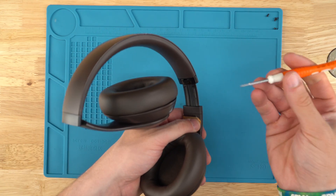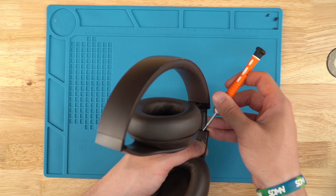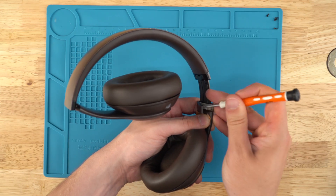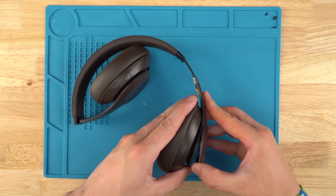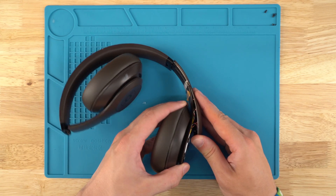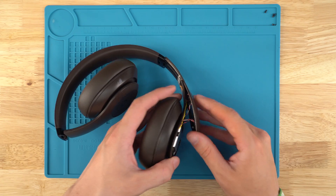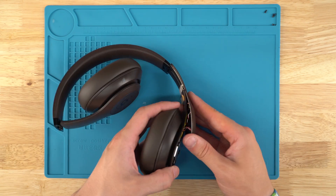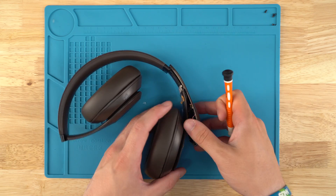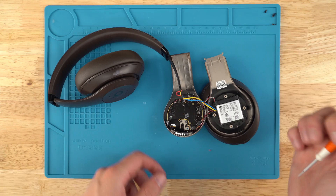Next thing we're gonna do is use our flathead again to get under here and softly pry up. There's a little gap there — feed it in and push out to remove the tab, then slide it down. You might get to the point where it's too tight. There should be glue here — I've already removed it. Use the flathead to get under that, kind of get the plastic unhooked, and now we've got the right side open.